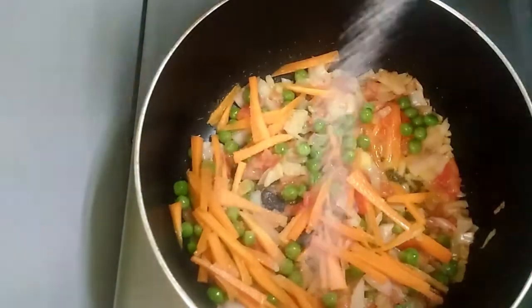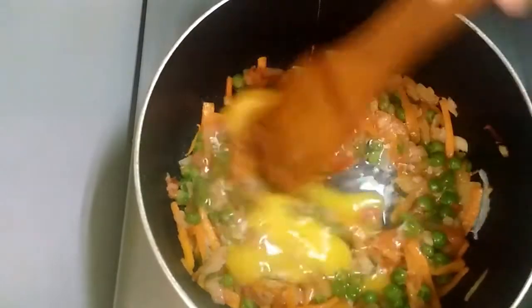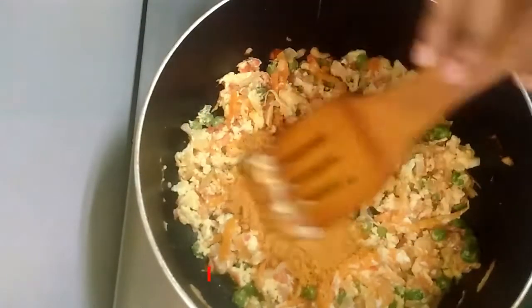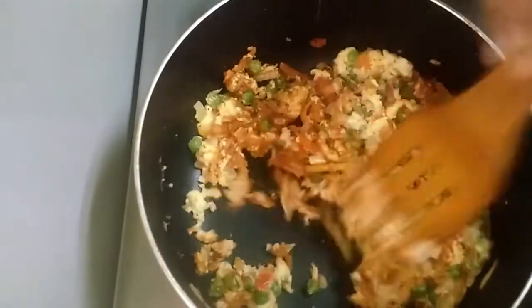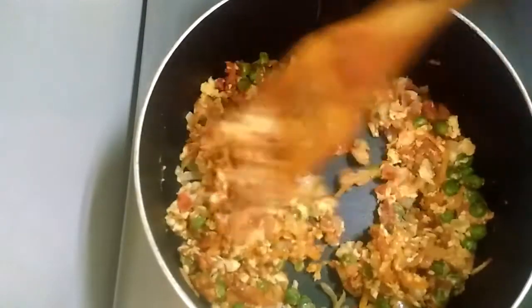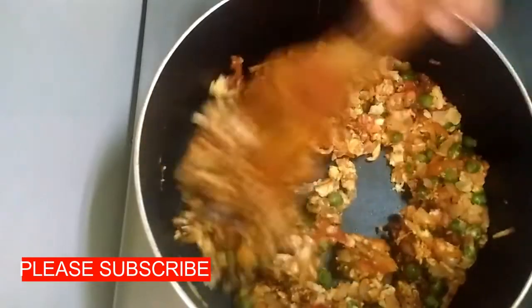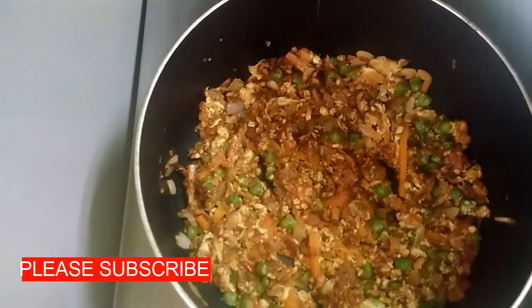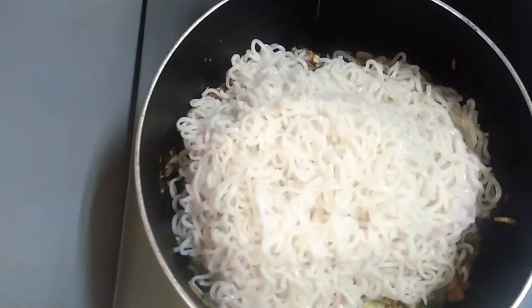Let's mix the green beans. Mix it in, then add 1 teaspoon of soy sauce. Mix the noodles with the soy sauce.